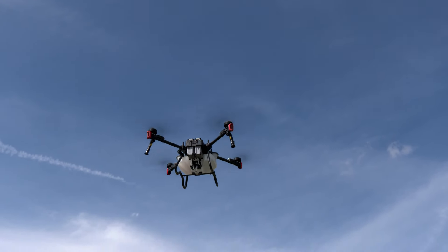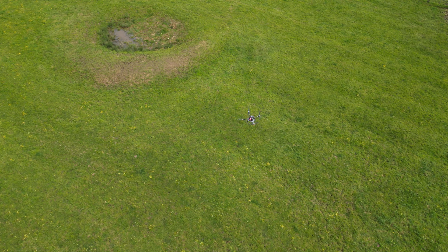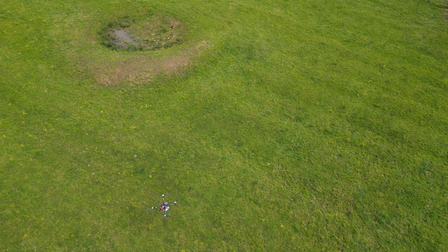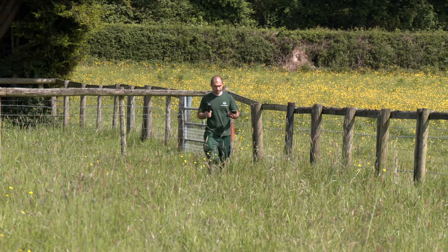The potential growth for drone use in British agriculture is huge. They're already being used across the world for survey work, mapping and crop spraying. But there are tight restrictions on delivering a payload in the UK.